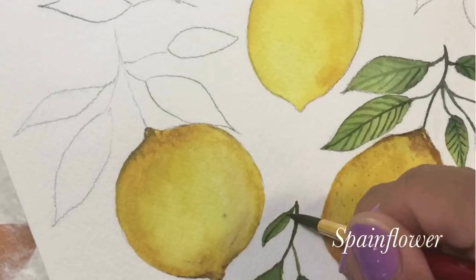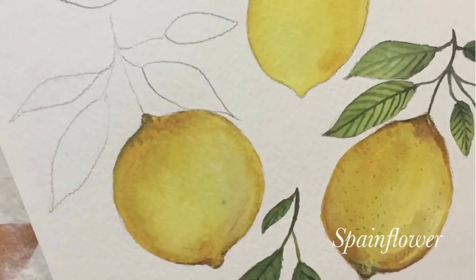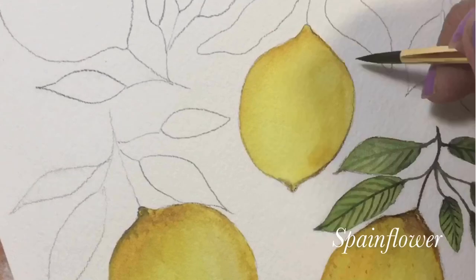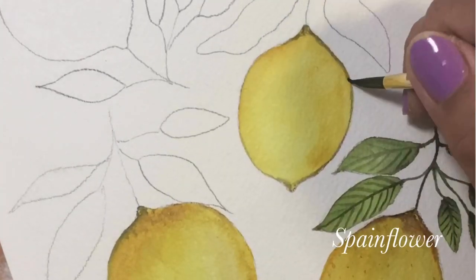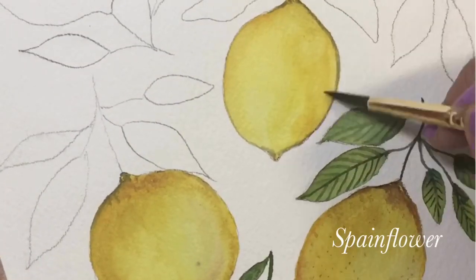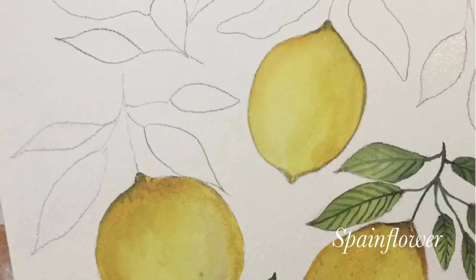One of my lemons came out a bit muddy. On the side of the lemon I put some dark shades — a combination of burnt sienna and Payne's gray — because I want it to look more like a 3D or realistic effect. Once I finish with one lemon, I go back to the others.